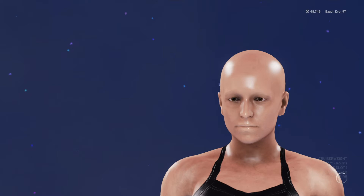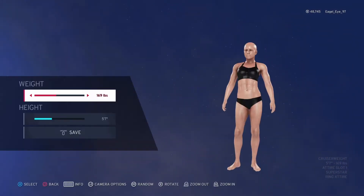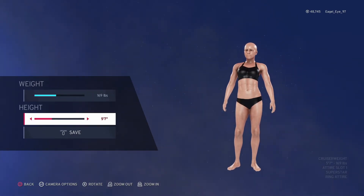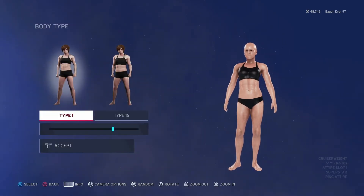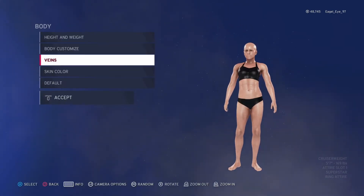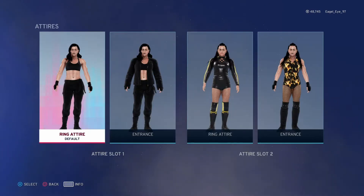Now of course some of the biggest things are the other parts of her appearance. Body wise, height and weight — we put her at 169 pounds and five foot seven, so she's kind of like average, a little higher than your average height. Body customization we went with more of a muscular build on one and then more of a slender build on the other, giving her kind of a mix between both.